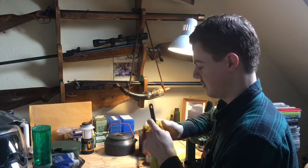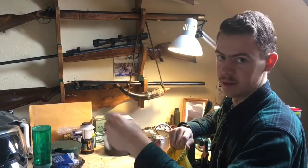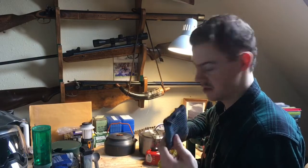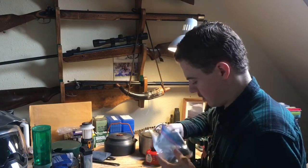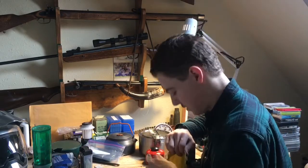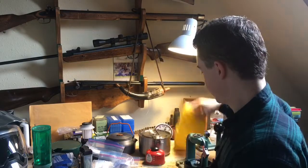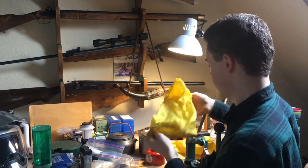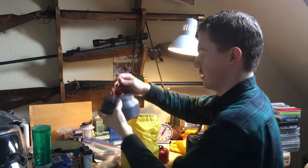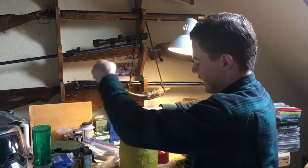I make these little stuff sacks out of ripstop nylon. I've got some other odd items in here: a long spoon in case you want to get down to the bottom of your Mountain House, a little pack towel — a microfiber towel, which is useful — Scotch-Brite scrubby pads, a knife sharpening stone, and some soap. These are more stuff sacks: a little orange one, a couple of yellow ones. One sits inside the pot and the other can go on top if needed. And there's my cooking setup.